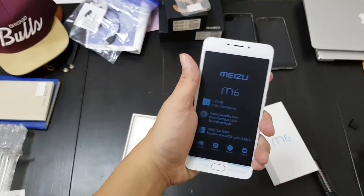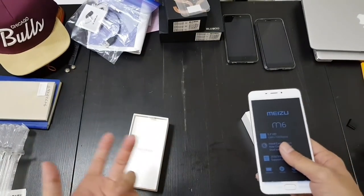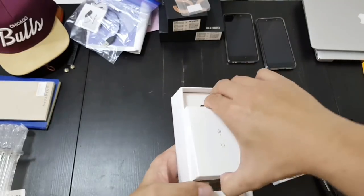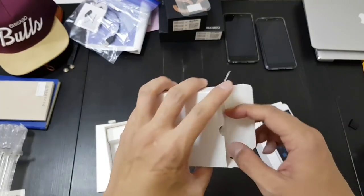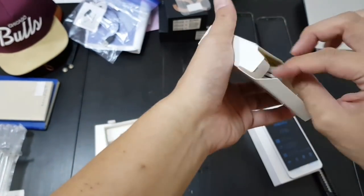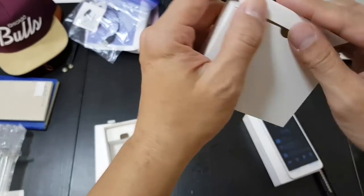After the Meizu Pro 7 Plus with the second screen on the back, this is slightly boring, especially considering you can get budget phones now with slim bezels, so these bezels are quite dated by 2017 standards. This is a budget phone, so this is really bare-bones packaging — all you get is a cable and a power brick. The packaging is completely minimalistic compared to the Meizu Pro 7 Plus, which had a really cool box.